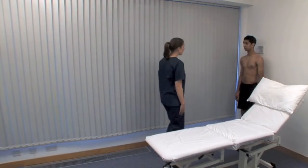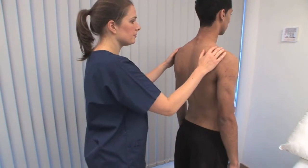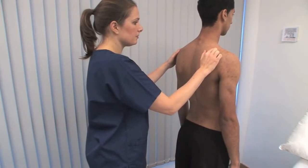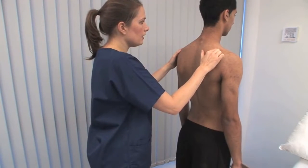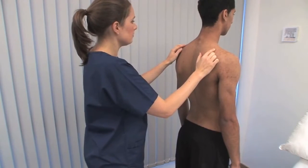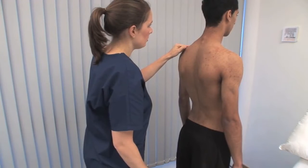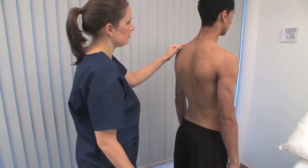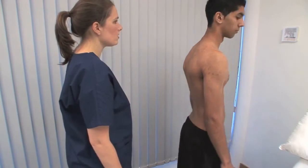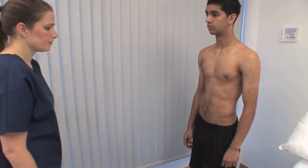Palpate for hyperalgesia in the belly of the supraspinatus muscle. Hyperalgesia here is a typical finding in fibromyalgia. When asking a patient to exhibit movements, it's often simpler to demonstrate actions rather than only telling them what to do.